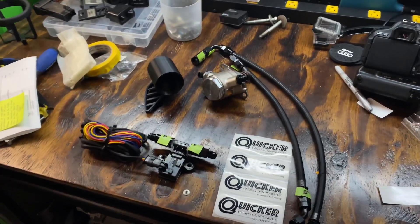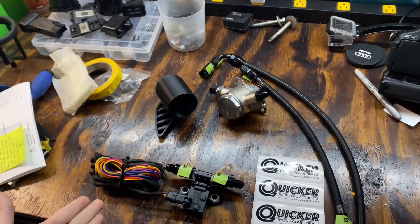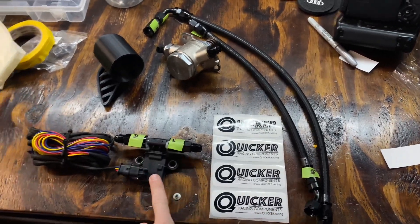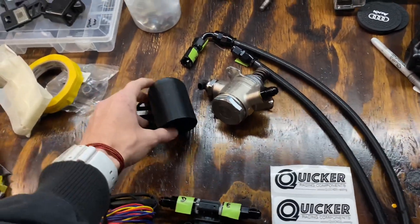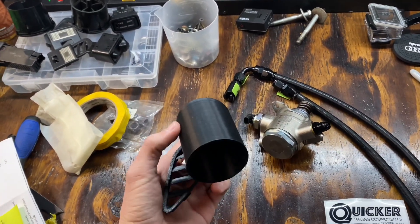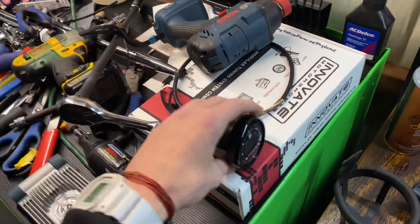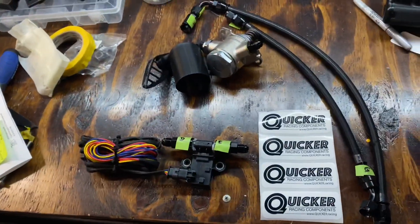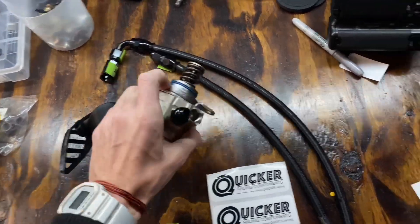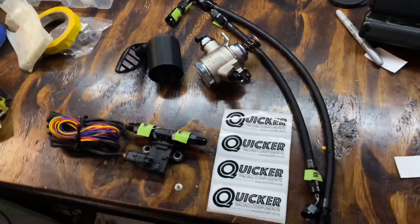What's up guys, welcome back to another video. This video is going to be installing this high pressure fuel pump along with all the other components that Quicker Racing supplies, such as the PTFE lines, the ethanol content sensor paired with their in-house gauge pod holder. This is going to sit in the vent on top of the dash to house this Innovate gauge. He also hooked me up with a Hitachi housing with an Auto Tech piston, so that's going to allow me to run E40.